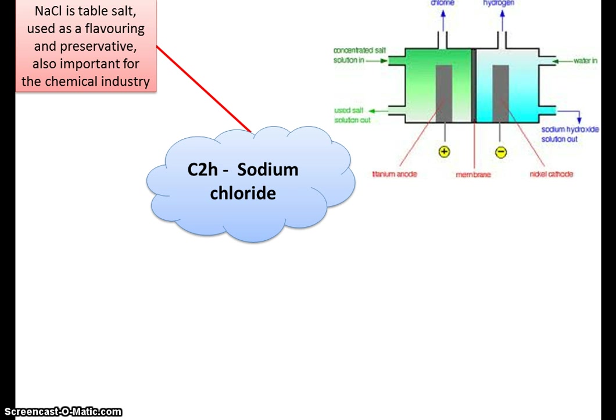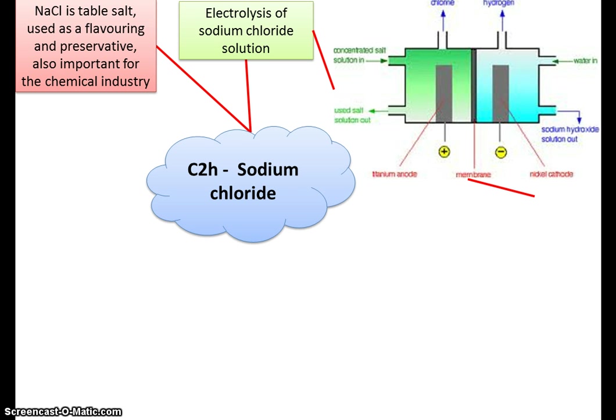What you need to look at is sodium chloride. When it's joined together it's called chloride; when it's on its own it's chlorine. Sodium chloride is joined together with water to make the solution, and what we're doing is putting that solution into a reactor where electrolysis takes place — separating out the elements by passing an electric current through the solution.